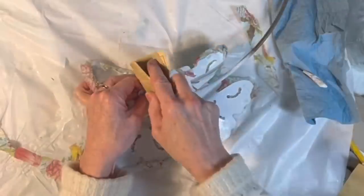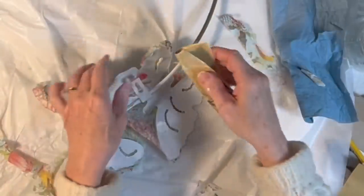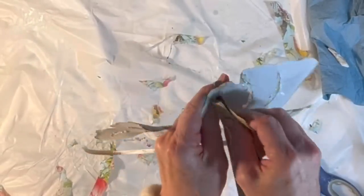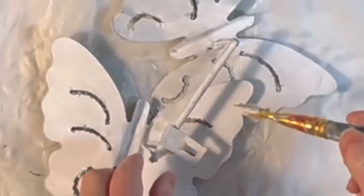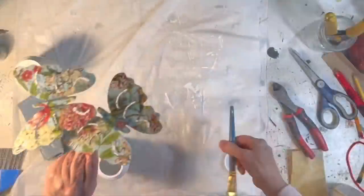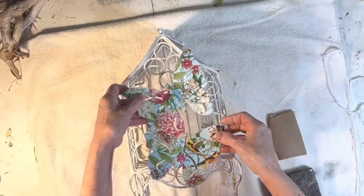Once the Mod Podge was dry I used 220-grit sandpaper around the edges of the butterfly to remove all the extra napkin. I used an angle grinder to cut a piece off of the metal rod on the back side of the butterflies, though a jigsaw with a metal blade would also work well. I decided to add the butterflies to the front of an old metal bird cage that had once been a clock. I set the bird cage on a large piece of cardboard inside a small spray tent in my garage, spray painted it white, and then carried the cardboard with the bird cage inside to dry.